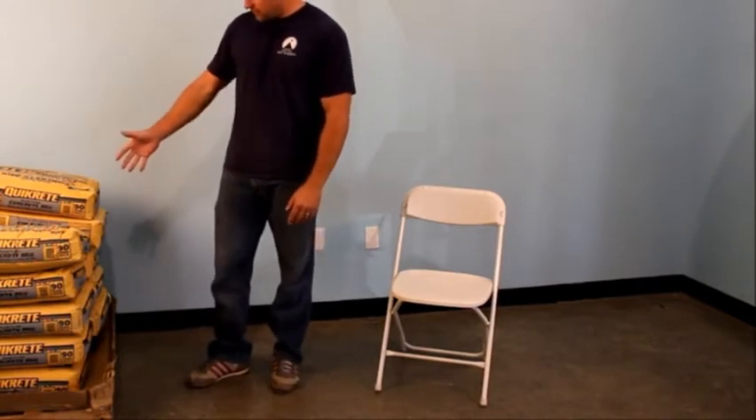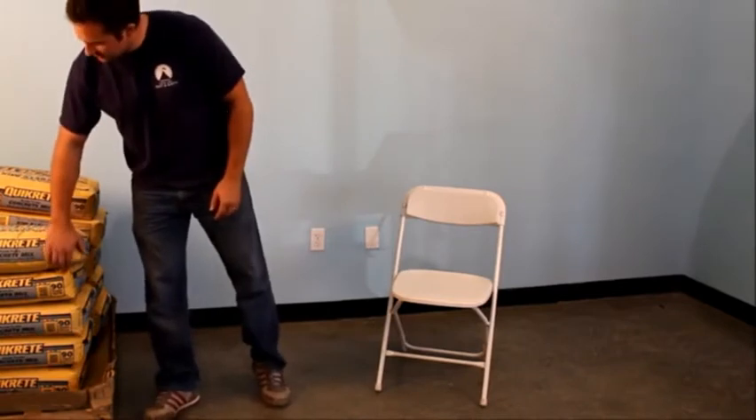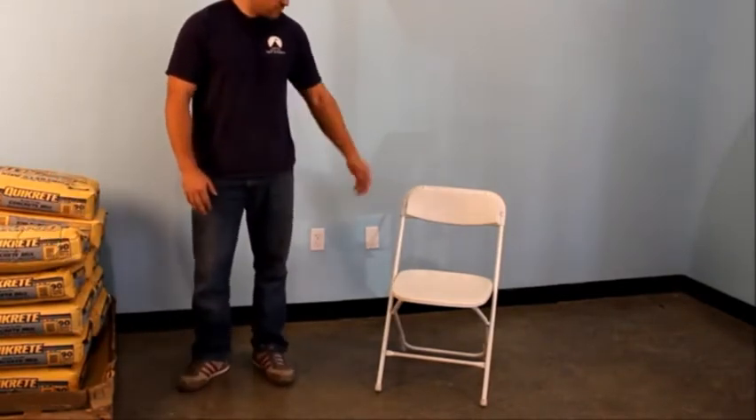So here I've got almost a thousand pounds of concrete, courtesy of the fine folks at Quikrete. Let's see what this chair is made of.